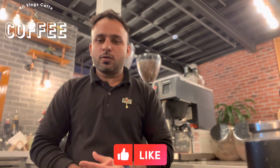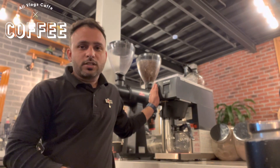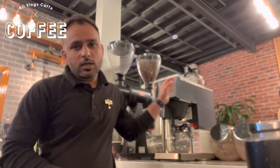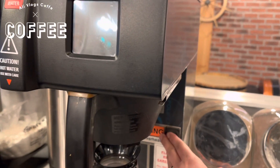Hello, Assalamu Alaikum. Welcome back again on my new video. You're watching Alibrox Cafe. Today I will show you how to use this machine — the Americano Fetco. Today I will make coffee, so let's start the video.